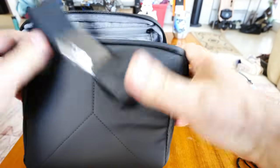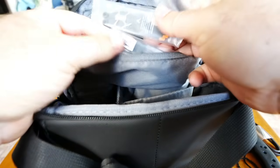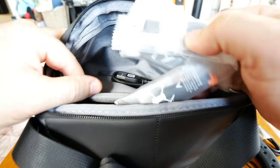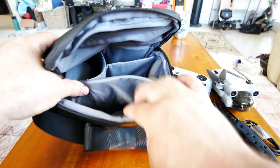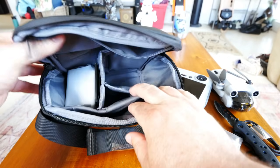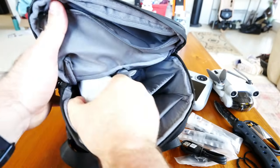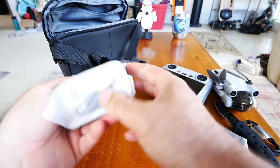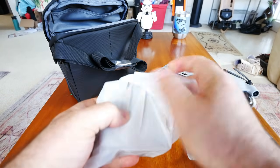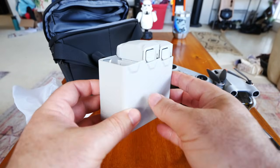Unzipping the bag, there's a zipper on top with four sets of propellers and a USB cable in there. There's a spot for the drone, a spot for the controller, a small inside front pocket, and a side pocket that houses everything included. We're pulling out the multi-charger, which looks very different from anything else they've done in terms of design.